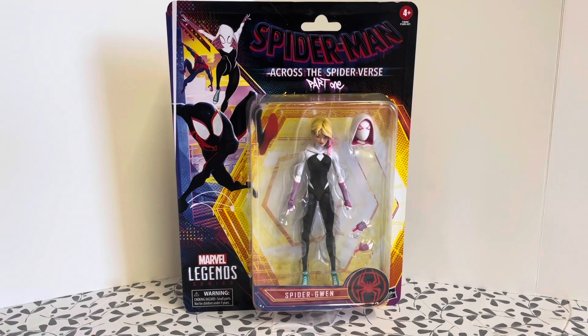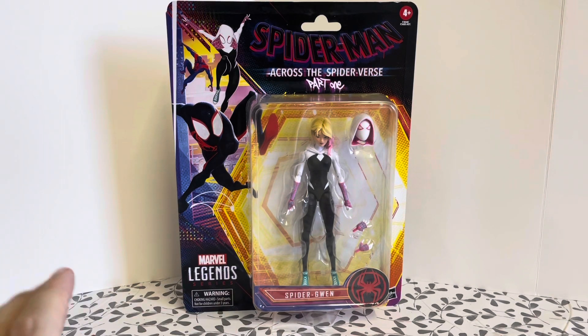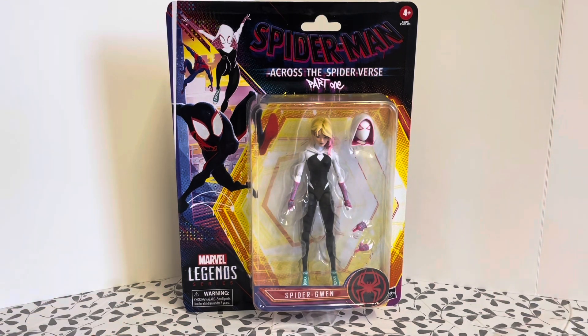Across the Spider-Verse did hit cinemas last month and me and my son Zach went to see it — check out the Japanese Spider-Man video for a quick little review we did in the car park from the cinema. It's a brilliant film. You think Into the Spider-Verse was a good film? This builds on everything in that film and just improves on it. It's one of those rare sequels that is better than the original.